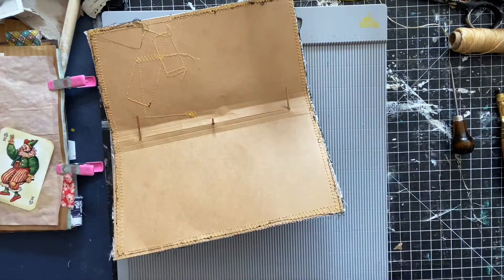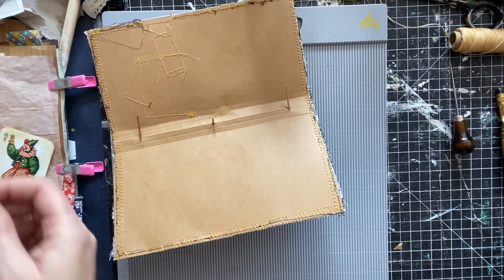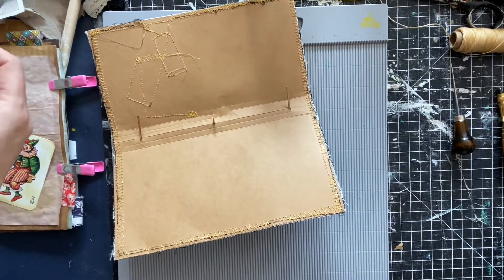All right, so let's bind this — this is what I do. Sorry, I should be more prepared. I need some book guts — searching for book guts.